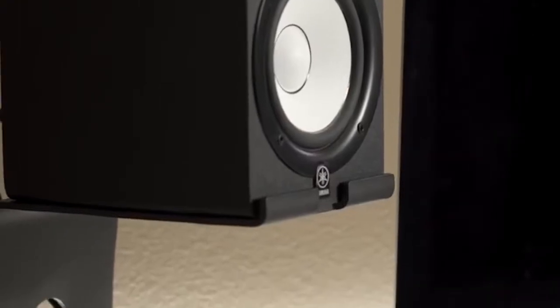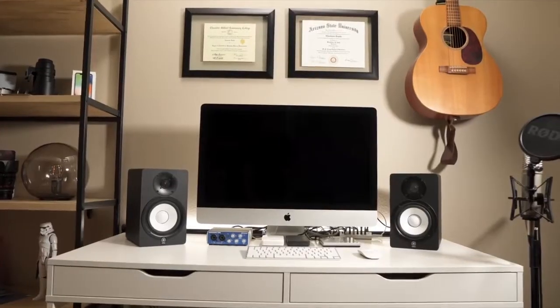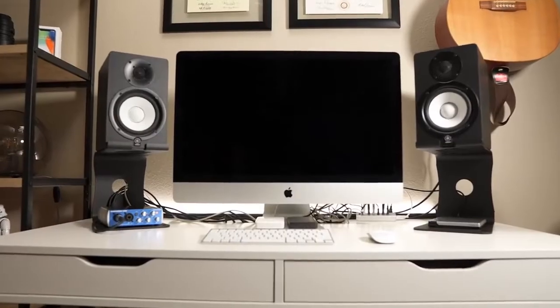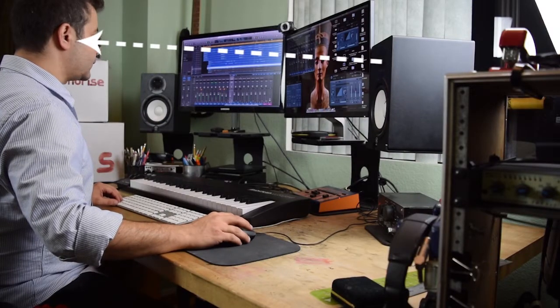Hell yeah guys! My name is Sonny Soundrise and I'm the creator of the Soundrise speaker stand — the best way to raise your desktop speakers. Why is it bad to just place your reference monitors flat on your desk? Because by raising and aligning your tweeters with your ears, you get a noticeable increase in sound quality.